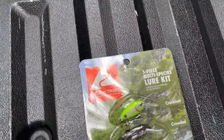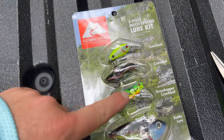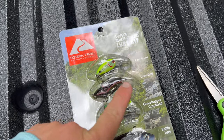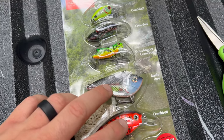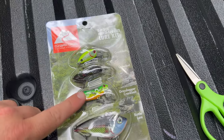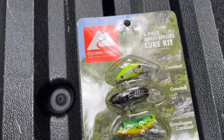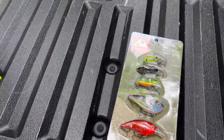I have something new that I'm going to be trying — something I've never used before that I picked up at Walmart. I picked up this little multi-species lure five-piece kit. What I'm really interested in is these guys right here — the grasshopper crankbait and the crawdad crankbait. I've never used anything like this before. I'm probably going to leave the bigger ones behind since they won't do well for the creek, but I'm definitely going to bring these three and give them a try. Probably the grasshopper first — it's summertime so it's probably the right season for these.